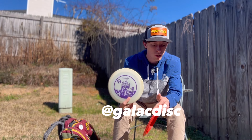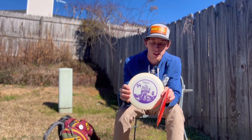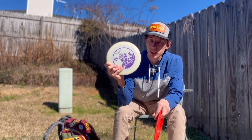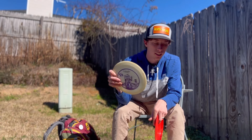This one is a Galactus glow — Galactus is one of my biggest supporters and sponsors. He loves the glow plastic and I do too. Usually if you see me throwing a controlled forehand, it's with this disc.